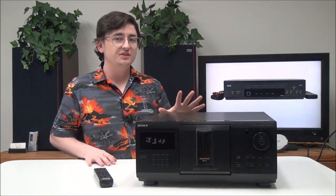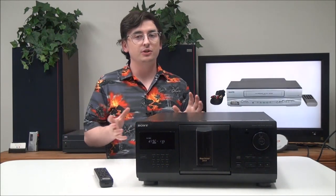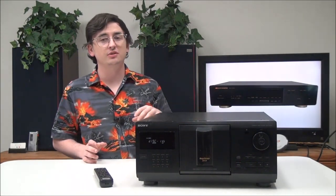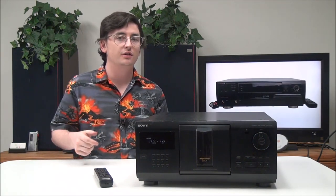That's pretty much all there is to this 200-disc CD player and changer. It's pretty basic but very cool — makes it easy to shuffle through all your discs, or you can set different genres for each block. If you want to order one, you can give us a call or check it out on our online store.